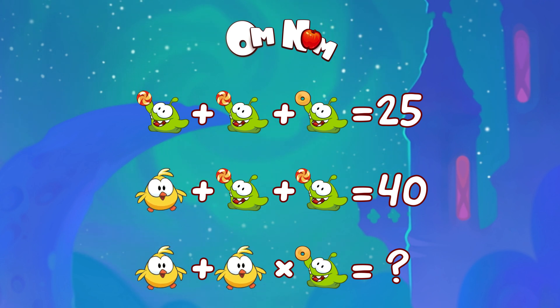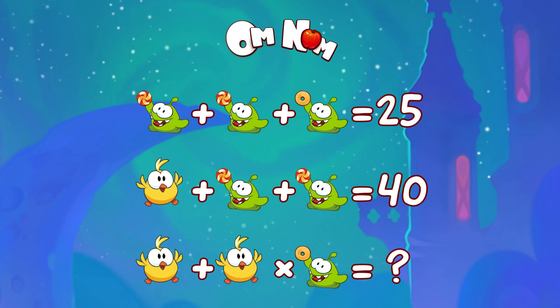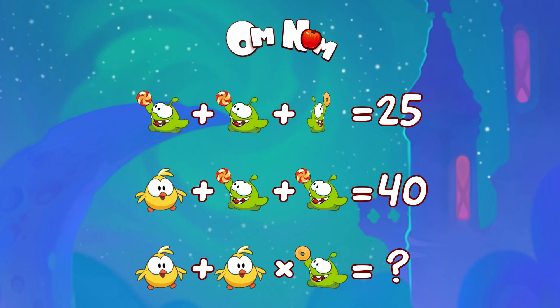Have a look at the first line. Oh, Om Nom eating candy again! Om Nom with candy plus another Om Nom with candy plus Om Nom with a donut equals 25.